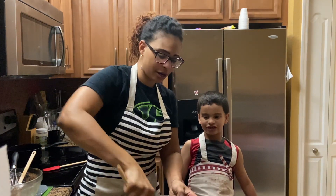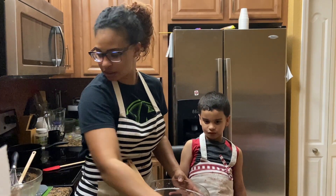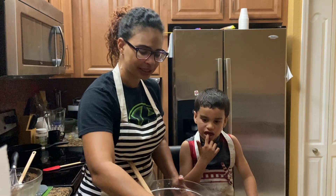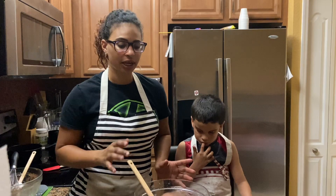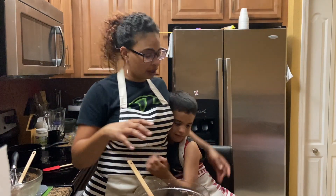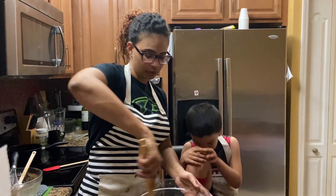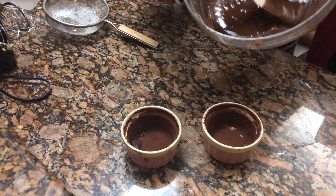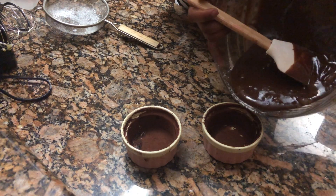I'm going to get two of the ramekins. Make sure you butter every corner and do not leave any part of the ramekin undusted and uncovered, because it will stick and it won't work. Once that's ready, we're going to pour the batter in.